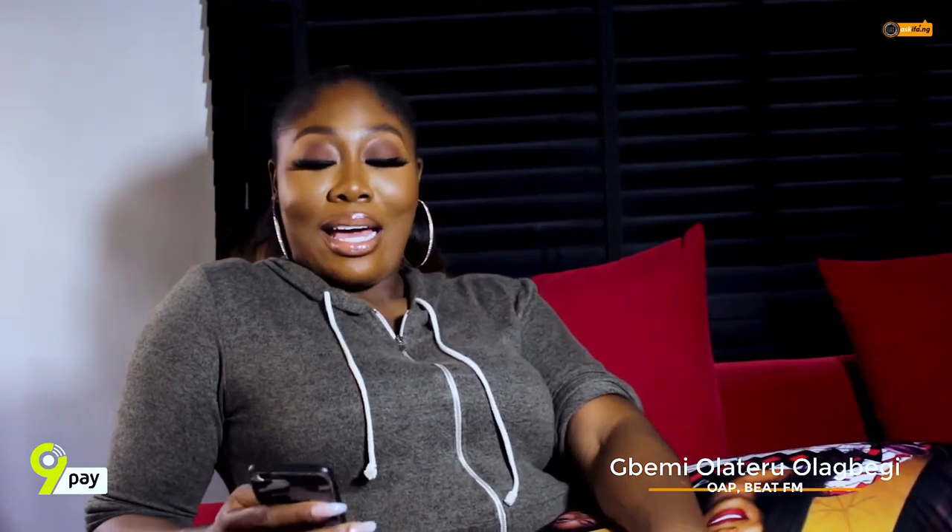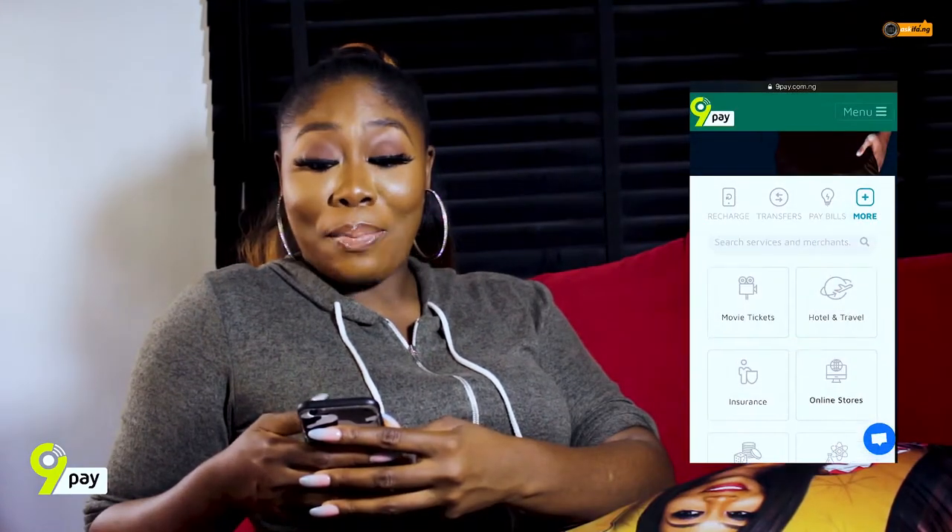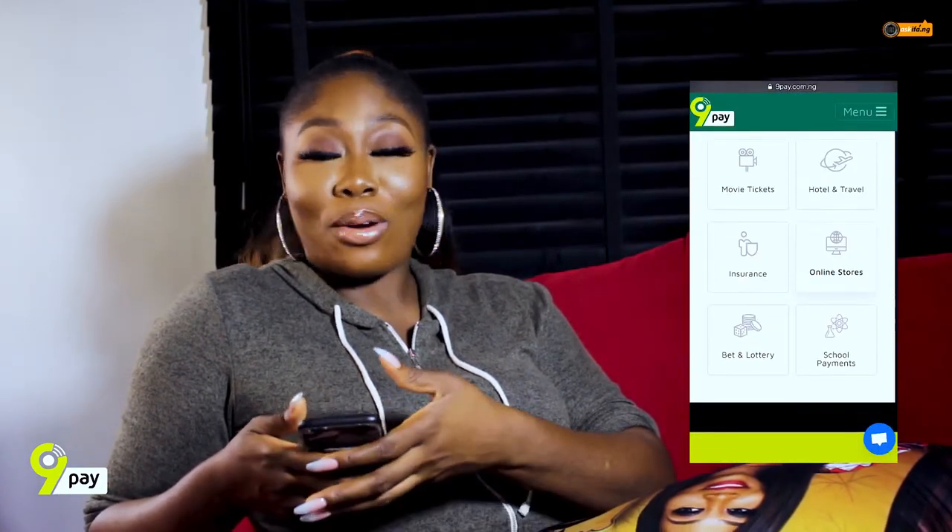Hi, my name is Bailey. I'm an early personality. It's Friday and I'm looking for what to do, so I think I'm going to go see a movie with one of my friends. But I hate going to the cinema where you have to stand in line for the popcorn and the tickets and everything. So I'm going to buy the tickets online right now. 9pay pops up and helps me complete the transaction — very easy and simple.